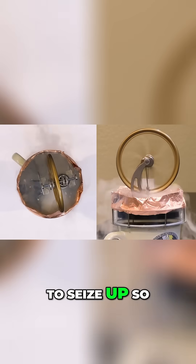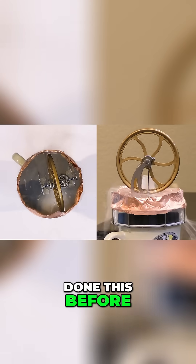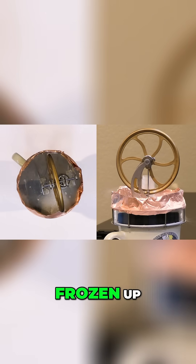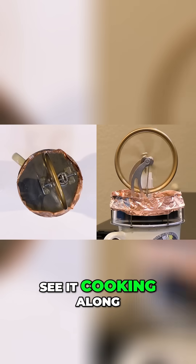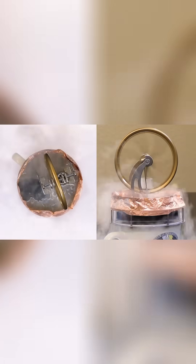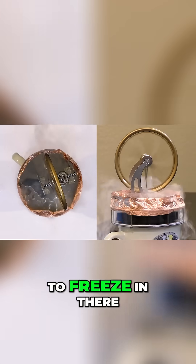Now you can see it's starting to seize up. So let's see what happens — this is kind of neat, I've never really done this before. Let's just let it kind of thaw out a little bit. Something in there is frozen up. You can start to see it cooking along really good here. Let me add a little more — it eventually will seize up because eventually something's going to freeze in there.